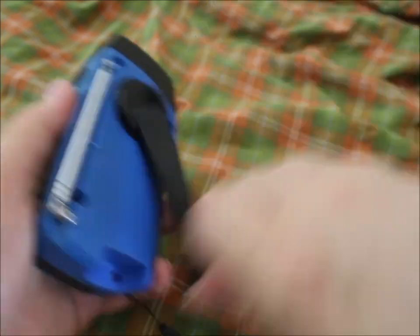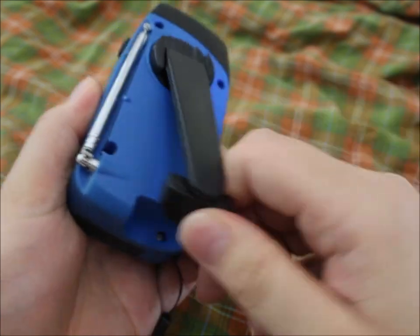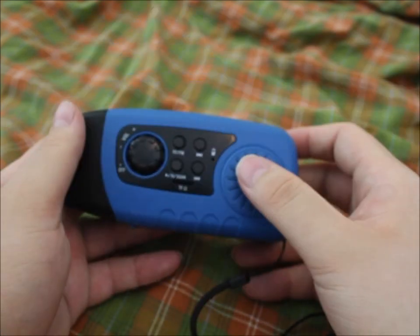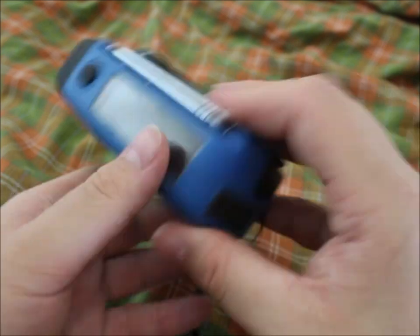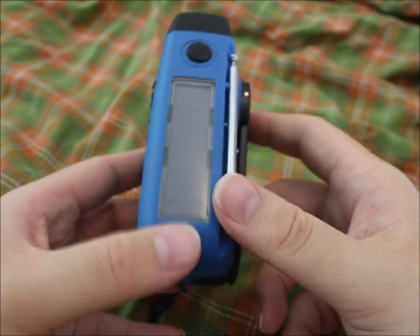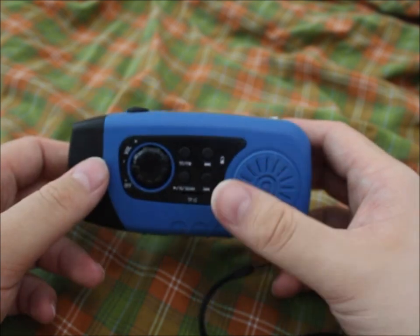That same lamp goes on when it charges via solar, but if it is completely discharged you have to give it one or two cranks so it will start charging with solar.